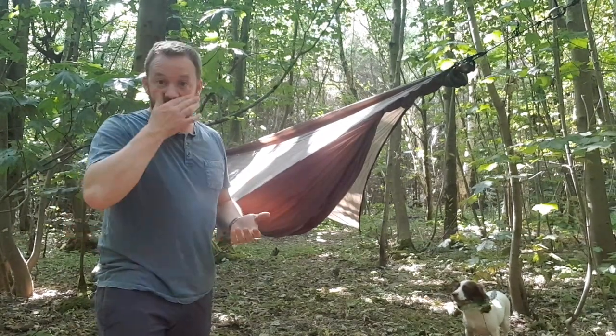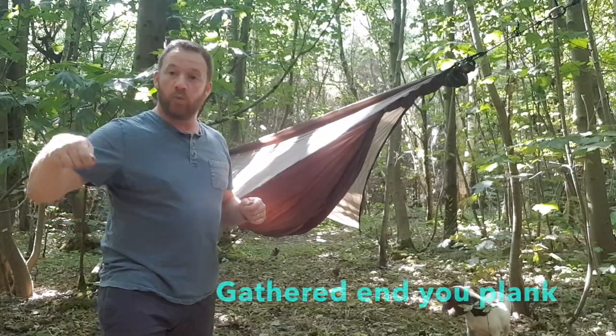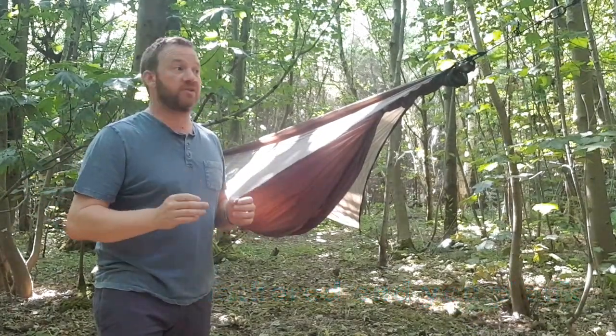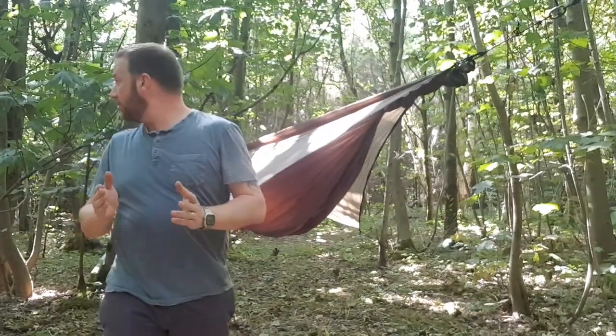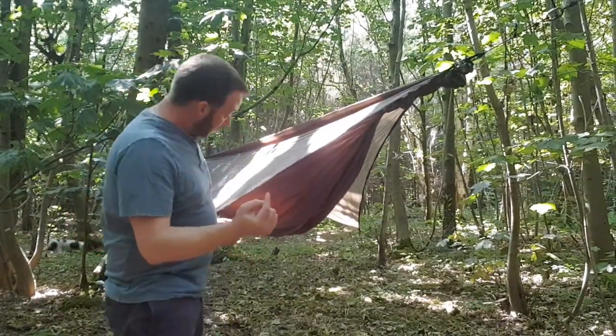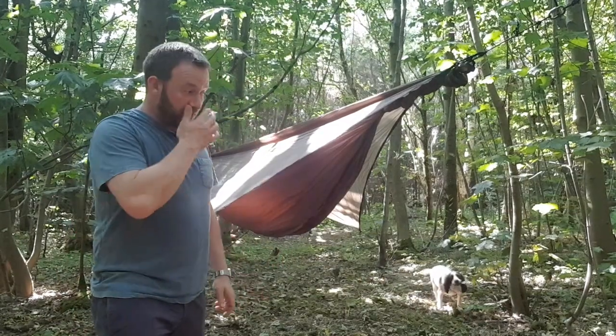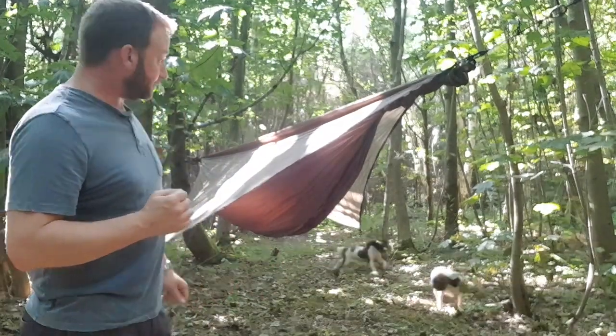The difference between this and other hammocks is exactly that — the asymmetrical lie, the same as the Warbonnet. I'm a big advocate of the 10th Wonder hammocks; they're all normal whipped-end hammocks which work a treat, but can be a bit of an issue getting that diagonal lie from time to time. So I thought I'd give this one a try.